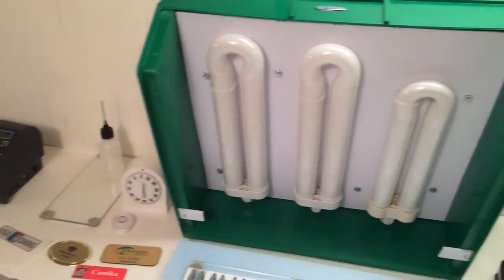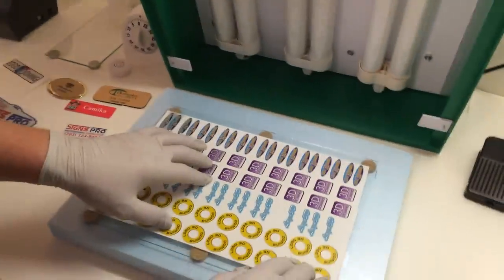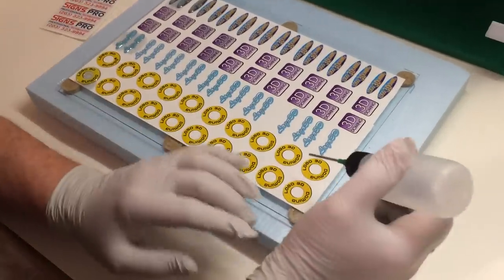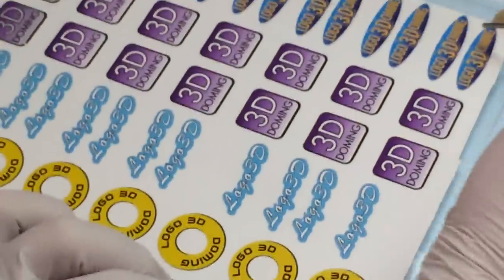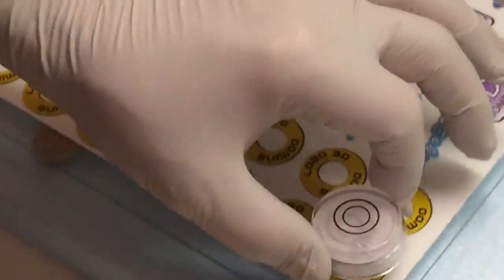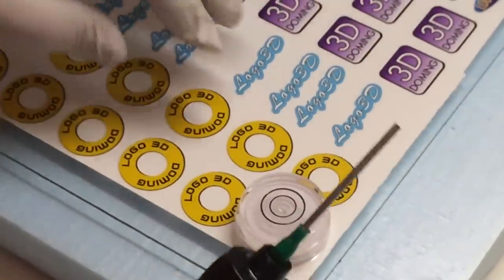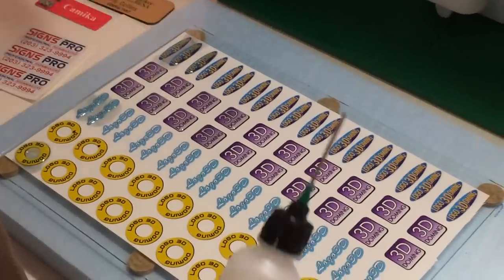So now we can go over to the process of doming. We have weeded the labels and before we start doming, we need to check for level. This is very important so the dome is even in all places. We check all four corners to make sure that we are level.